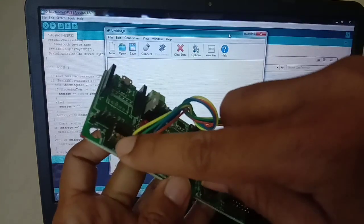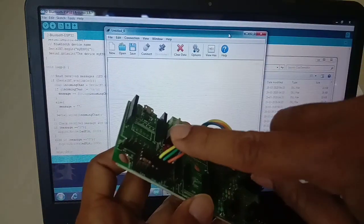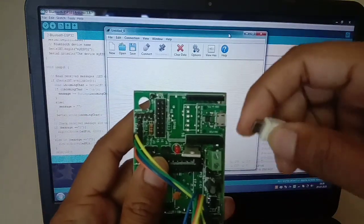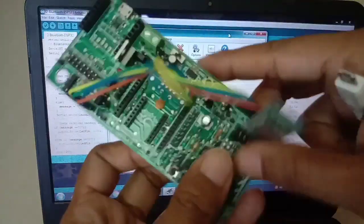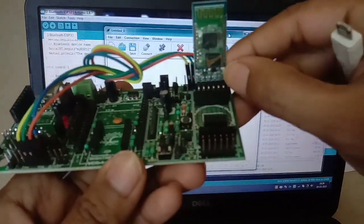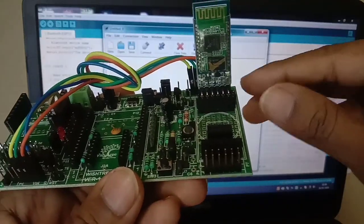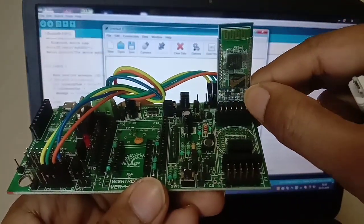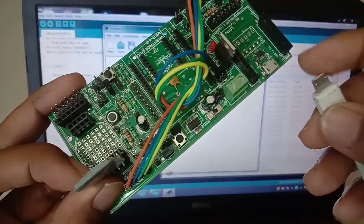You need to replace the connections: TX to TX, RX to RX. When you provide power, just remember to keep this button pressed. There is one button you need to keep pressed when you power it up, and then it will enter into AT command mode.